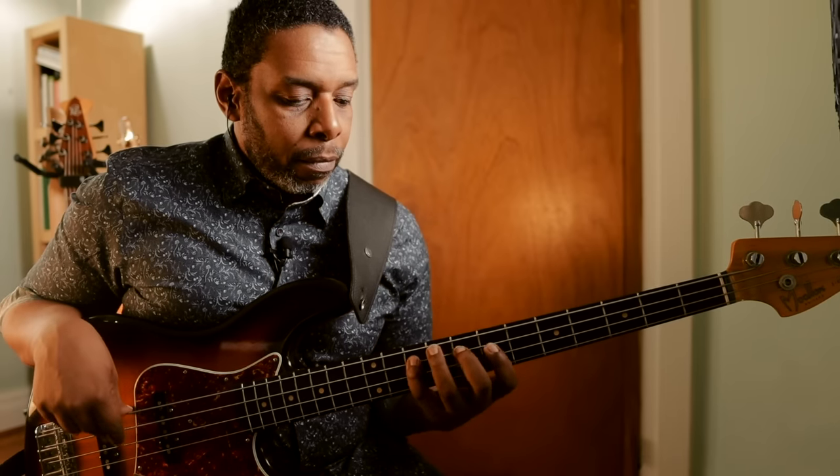If we do the same thing for the major scale, we already know we have 2, 4, 1, 2, 4, 1, 3, 4. The same thing happens: if I play 1, 3, 4 on the D string, I go down to the G string and play 1, 3, 4 again. So my major scale template across all four strings is 2, 4, 1, 2, 4, 1, 3, 4, 1, 3, 4. And those are my two templates.